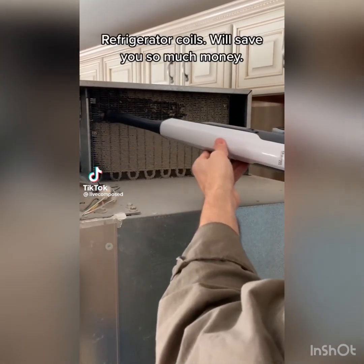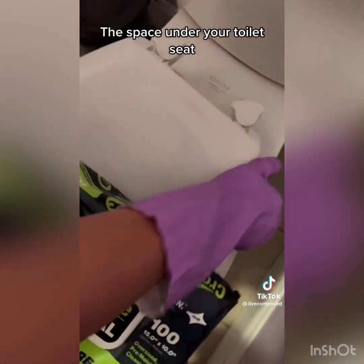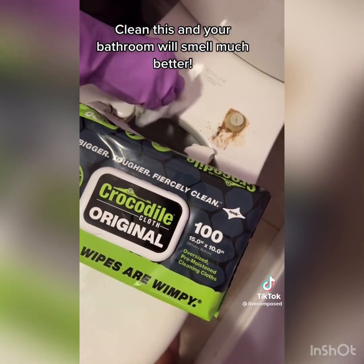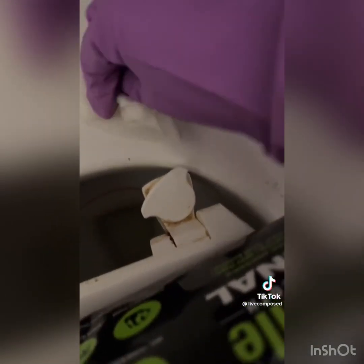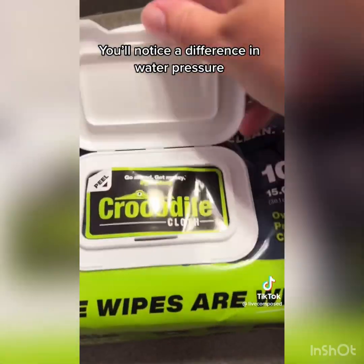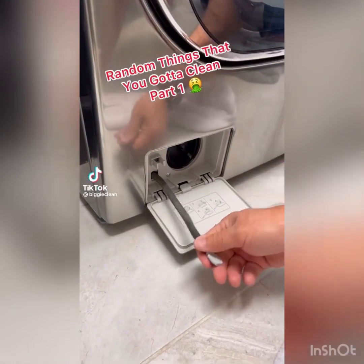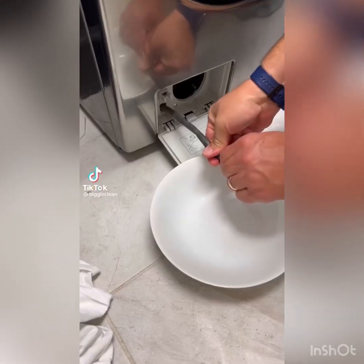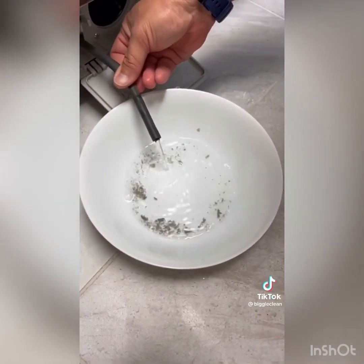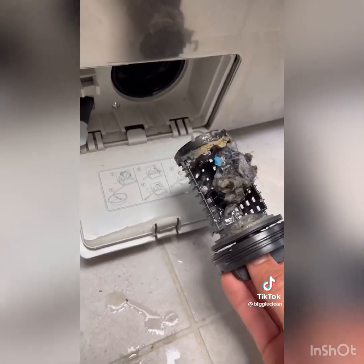Here are some things that might need cleaning: refrigerator coils — cleaning these will save you so much money. The space under your toilet seat — clean this and your bathroom will smell much better. The screen on your faucet — you'll notice a difference in water pressure. Random things you didn't know you had to clean, part one: the tube underneath your washer. This is apparently supposed to be done every few months — it smells so bad if you haven't done it in a while, and it's in a pretty inconspicuous area so it's hard to remember. This thing is gross.